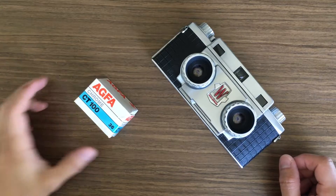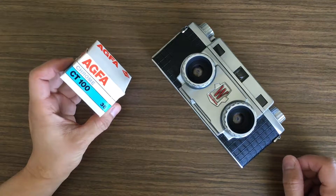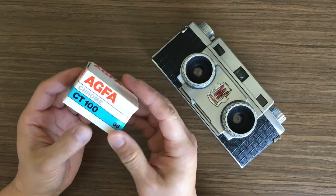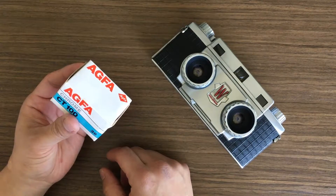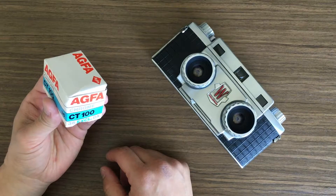Today I am going to try this old expired chrome film by Agfa. I think this one expired — it says here 1090, so that's 1990. We are going to load this into my stereo camera today and see what results I get from this old expired slide film.